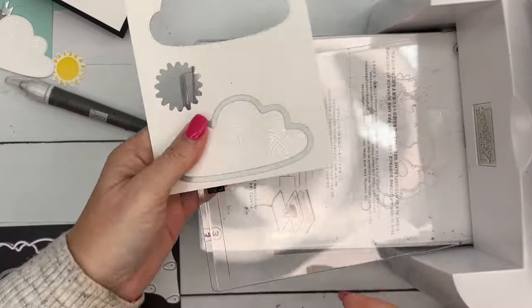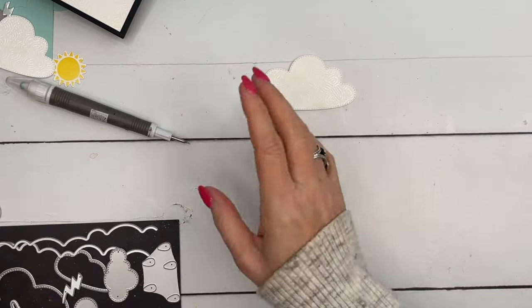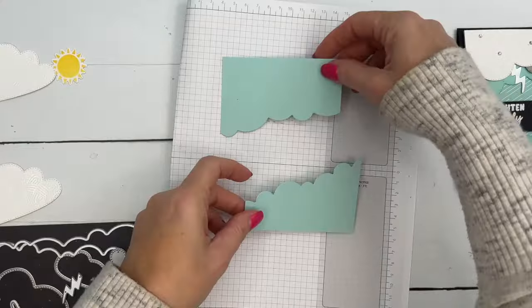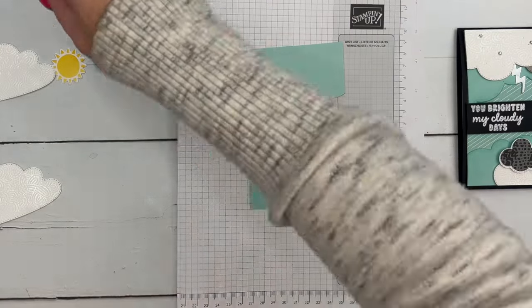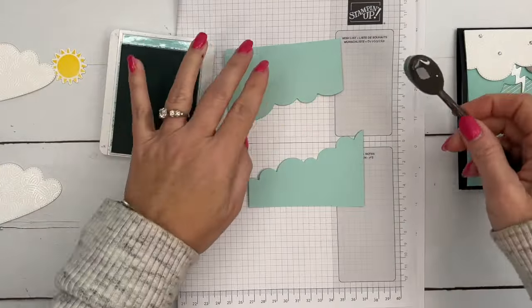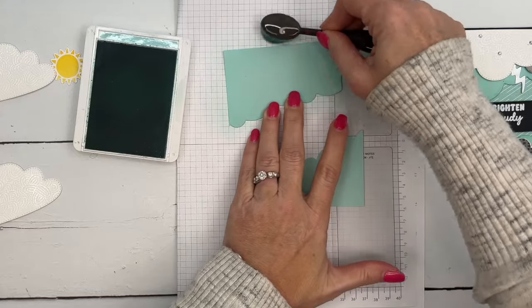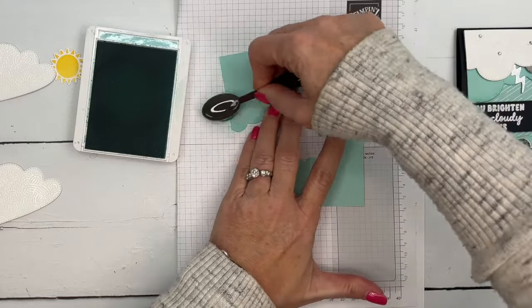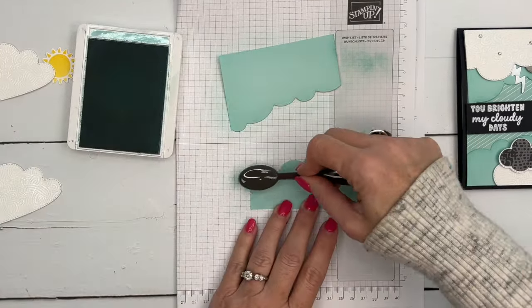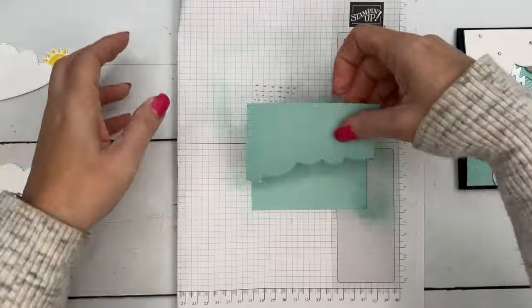All right, we've got all of our pieces. We are ready to put this all together. Actually, before we do that, we need to add a little bit of ink. I added a little bit of pool party ink to these. I'm going to use a small blending brush and some pool party ink, and I'm just going to go around the edges like this, just kind of adding some ink to make it a little more vibrant — all the way around like that.